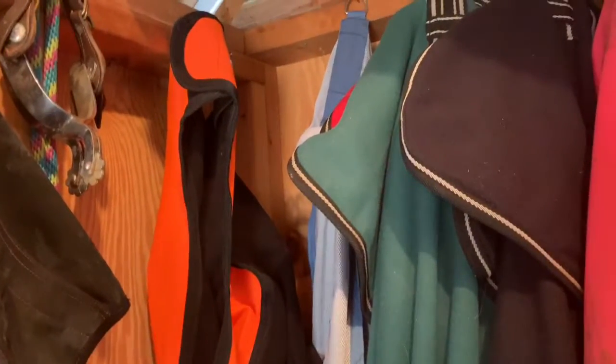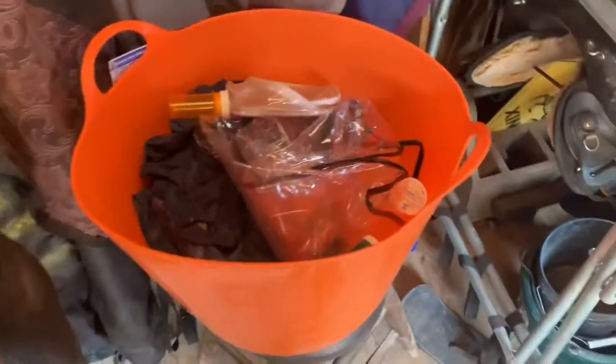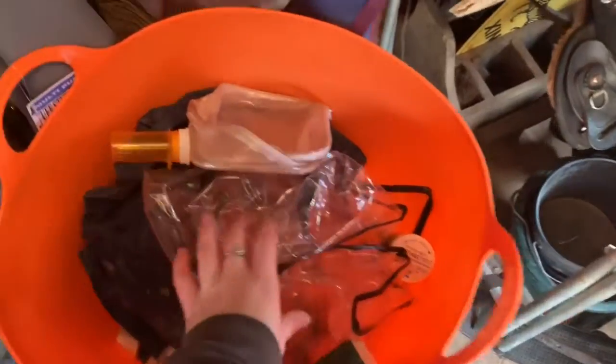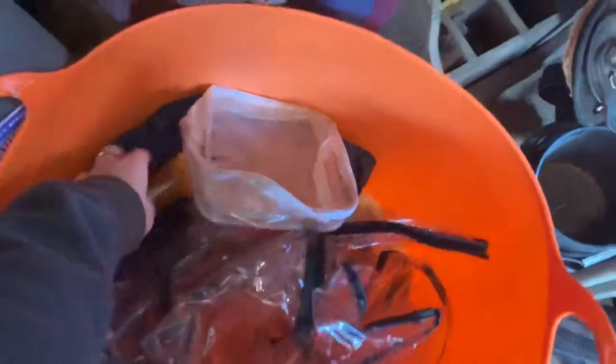And then I have my quarter sheet right there. Then I have this muck bucket, which is what I'm going to start using for manure and stuff when I go on rides. But right now she's holding all my bags and containers — it's got a bunch of fill containers, some bags, and then this little thing.